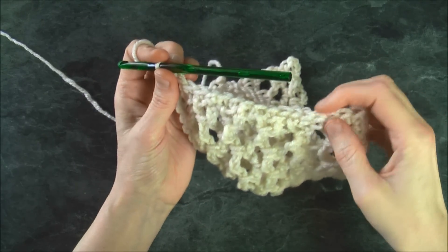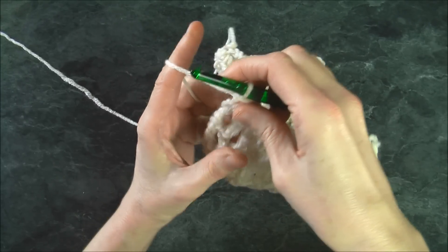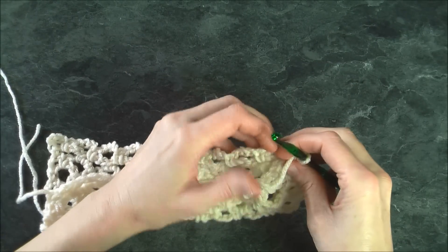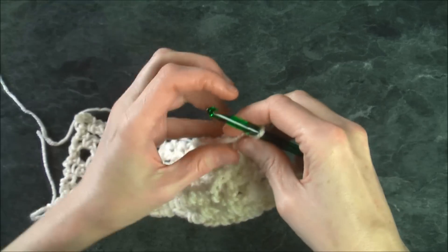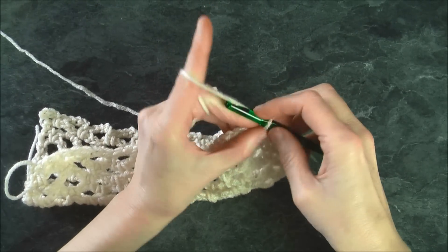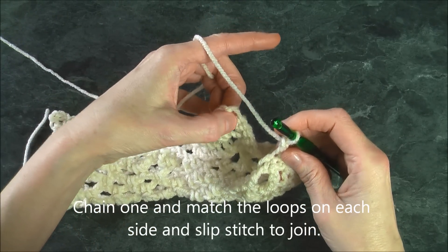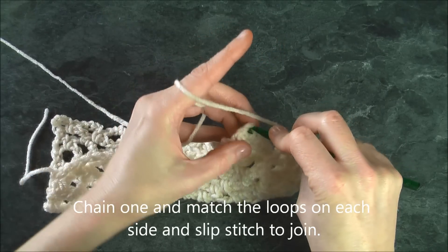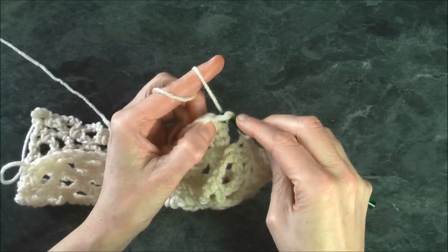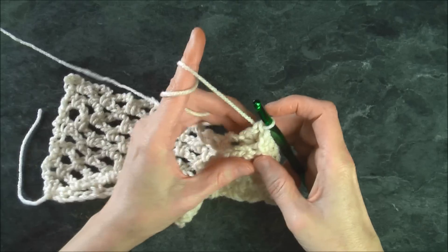I've finished going across the edge and it looks great — the edge is nice and clean. Now I'm going to turn my work and combine the two parts by crocheting them together. Chain one, find the edge, insert the hook, and slip stitch to join: pick up the yarn, pull through this side, pull through that side, and there you should have a join.